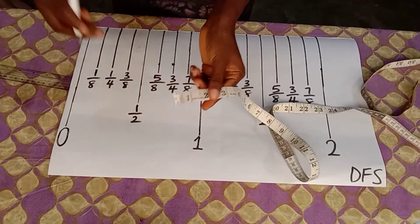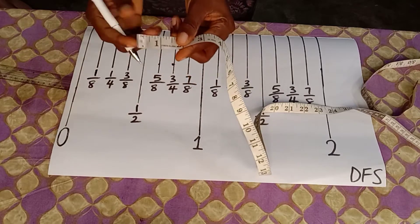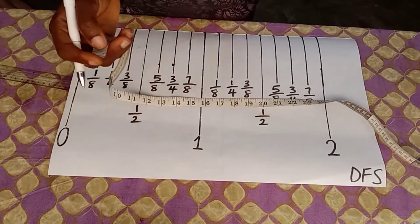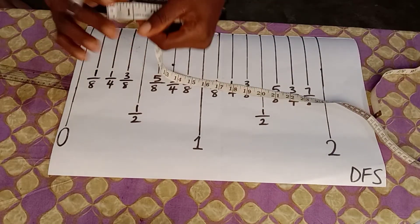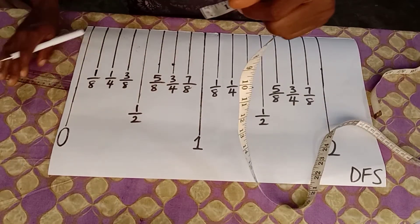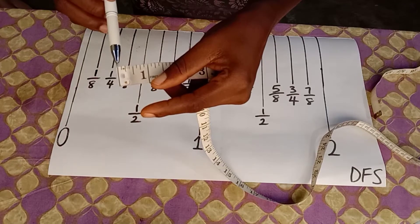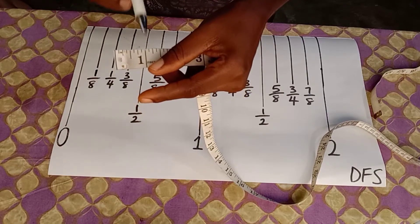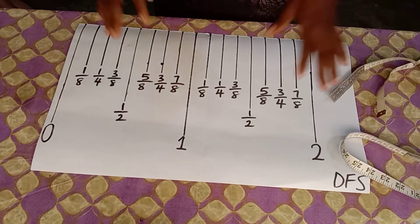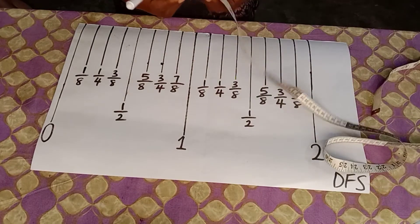I removed the metal at the edge here so you could see the bars very well. For clear visibility, I also drew the bars on paper — from 0 to 1 to 2 inches — so you could see the bars clearly.